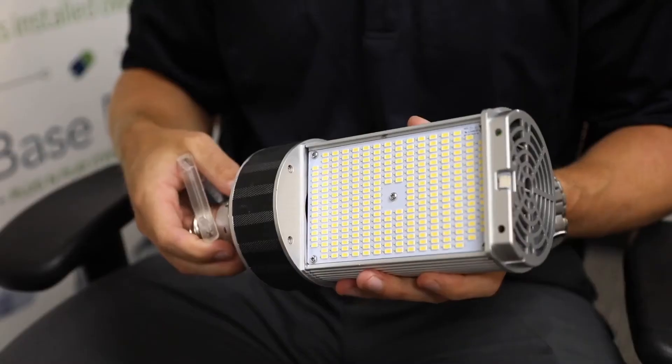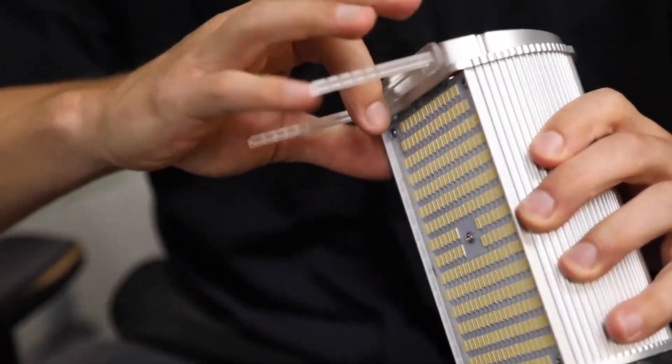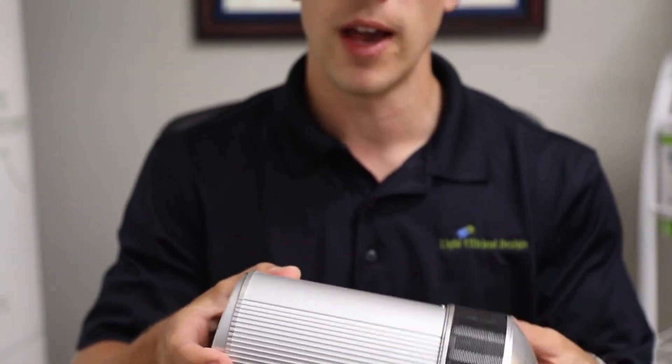With our larger unit, we actually provide support feet that can be simply installed like this and will rest on the lens of the fixture. Basically that will prevent socket sag over time, which would mess up the distribution of the light.